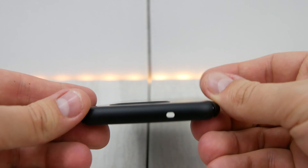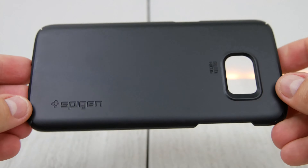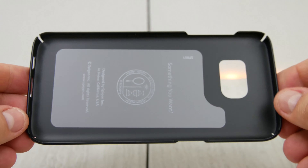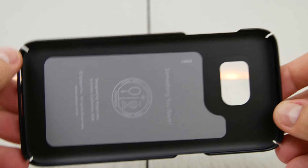On the back, we've got a little bit of a raised camera bump and up here at the top, a microphone port. And of course, you do have the logo embossed into the case as well. Also, being a thin fit case, you don't have the ribbed interior that you'd see on a lot of those cases that they make.